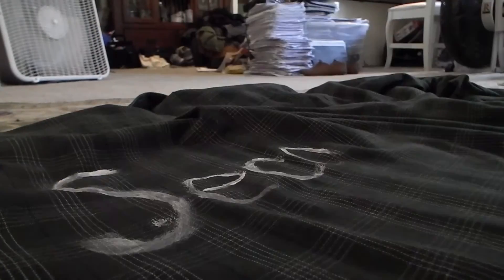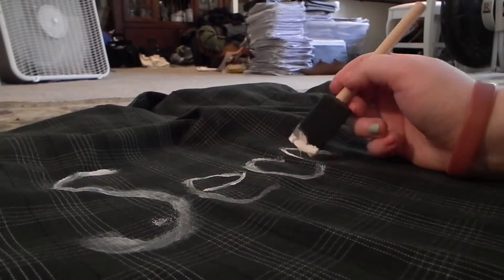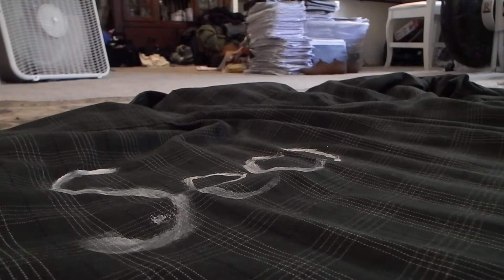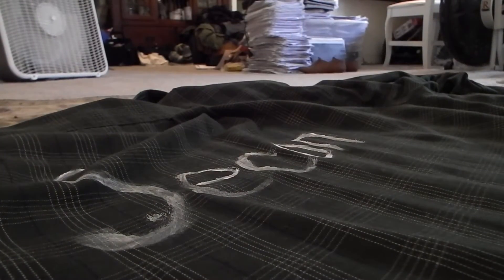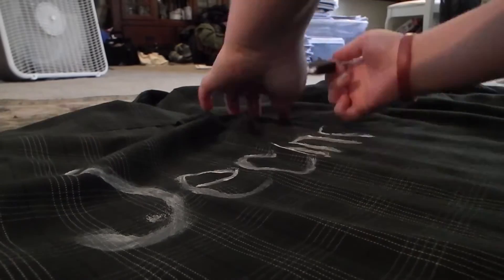Once you get to the point that you actually want to start on the flannel itself, make sure you pick a good thing to put on the back — a quote, song lyrics. I chose 'second star to the right' from Peter Pan because I love Peter Pan. I just centered it in the middle and used the lines to make it as straight as possible.